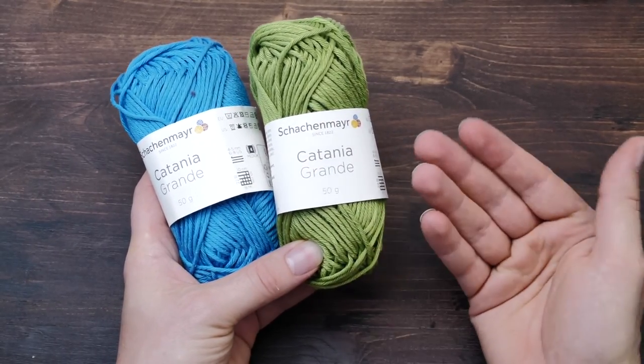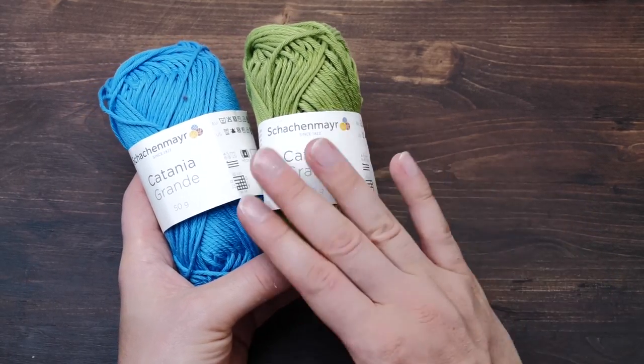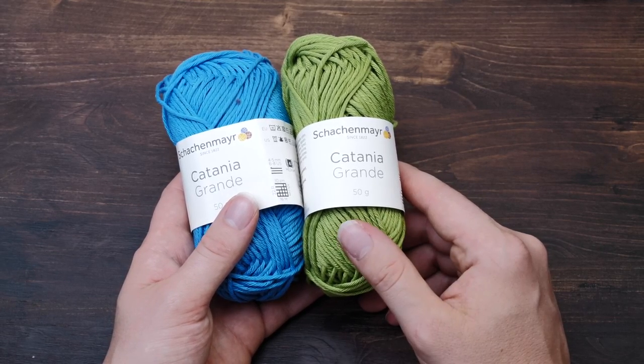It's just something I picked because it comes in nice colors, is reasonably inexpensive, has a nice stitch definition, and shows well on camera. For my private knitting, I prefer to buy directly from a local dyer or manufacturer.